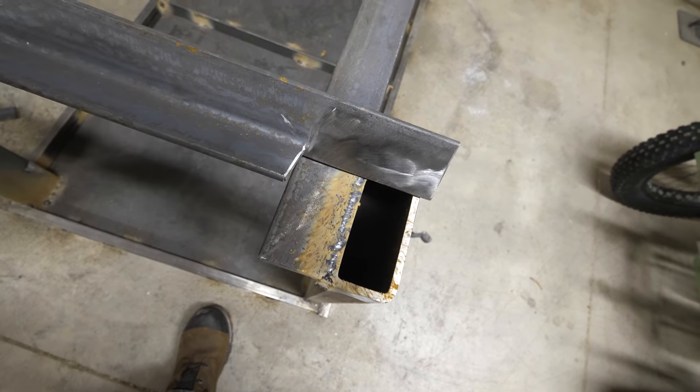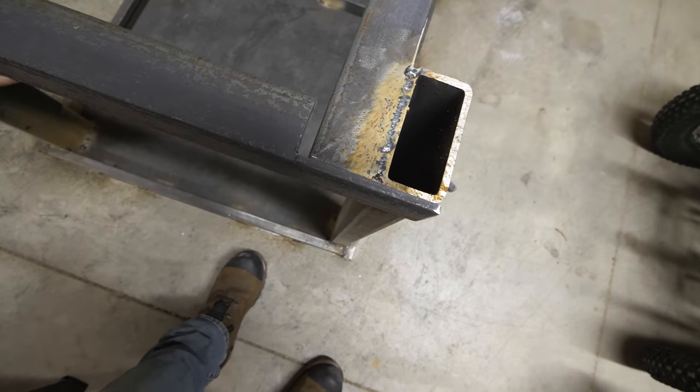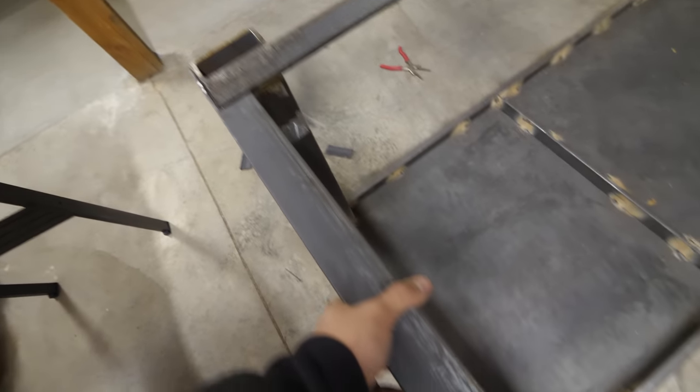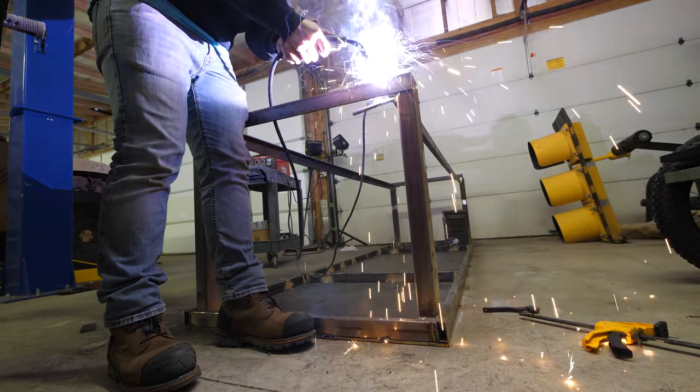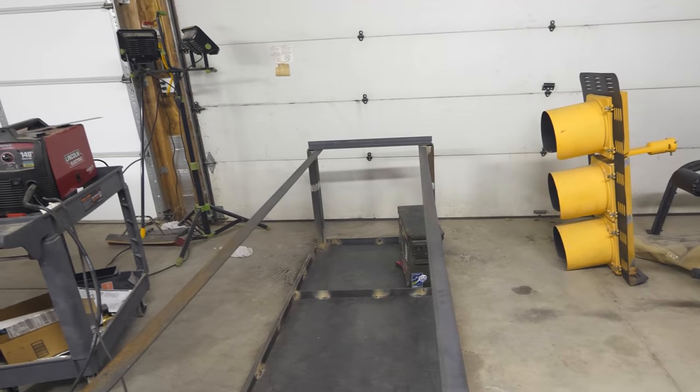And now, with this cutout, we should be able to fit it right in there as the small side of the shelf. There we have it all welded in place — now we just need to do the other side and then we're ready for wheels.